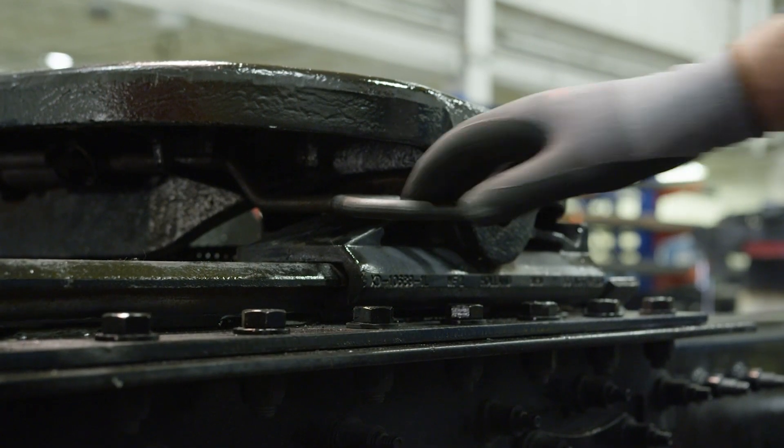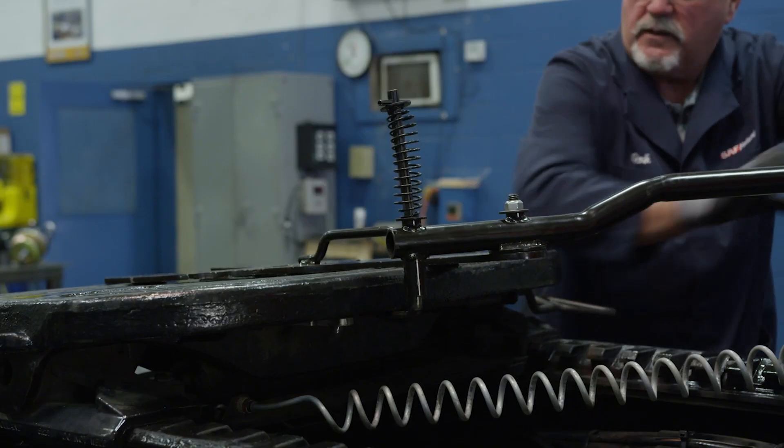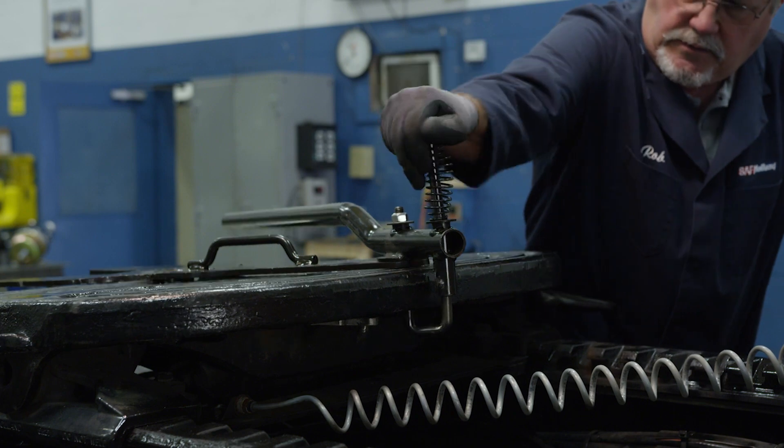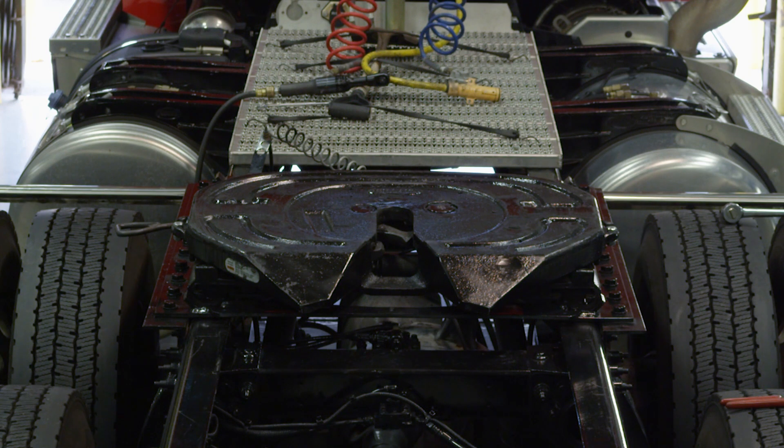When complete, slide the fifth wheel release handle forward and pull completely out. Pull the lock tester handle counterclockwise to release the kingpin, release the J-hook and remove the lock tester. The Holland FW17 series lock adjustment procedure is now complete.